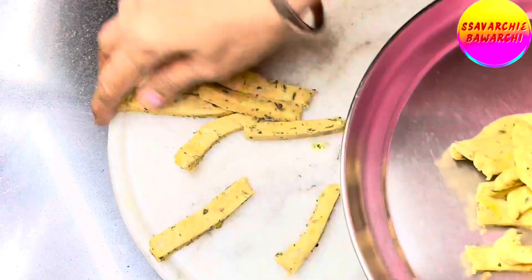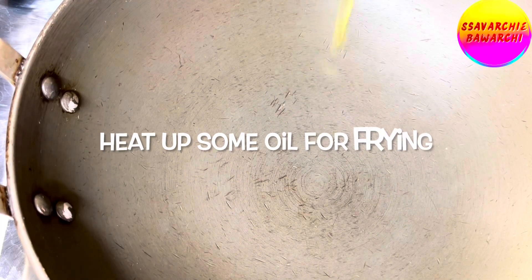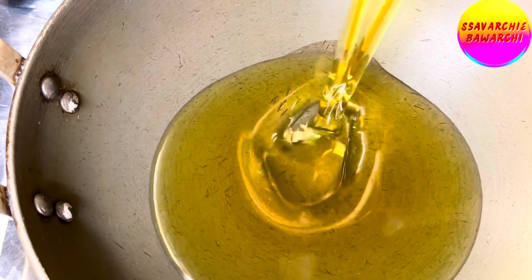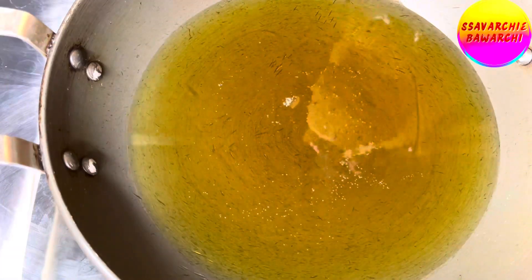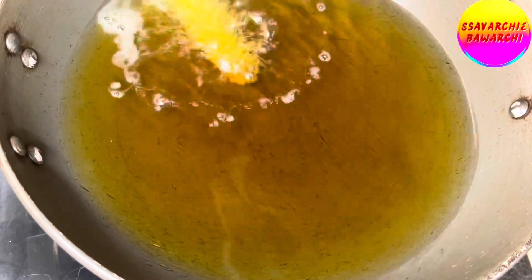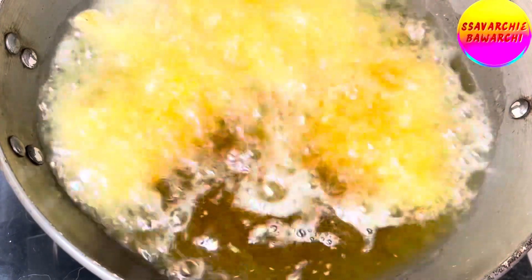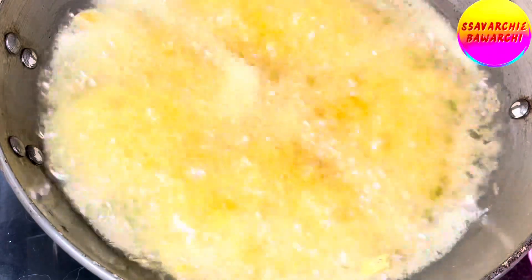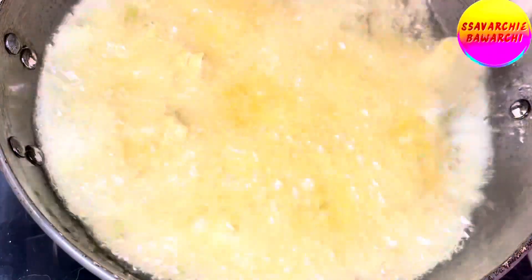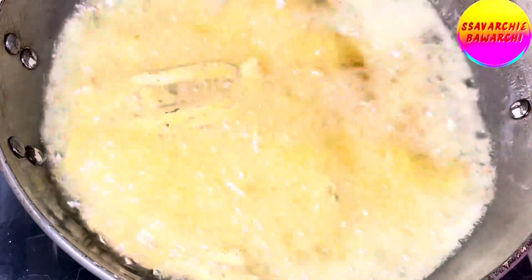Keep the raw matri strips aside. Meanwhile, let's heat up some oil in a kadai for deep frying — make sure the oil is hot but not smoky. Carefully drop the matris into the hot oil, ensuring not to overcrowd the pan. Let them sizzle for one to two minutes, then flip them gently using a knife or spoon.